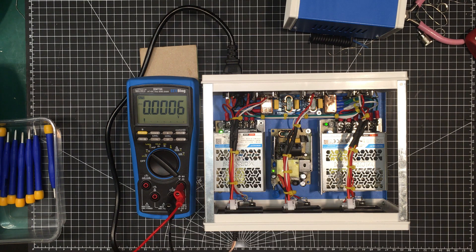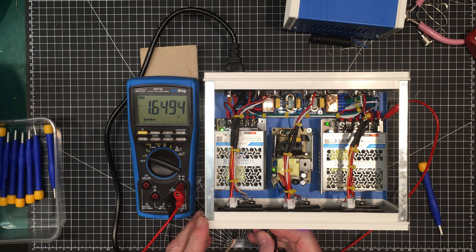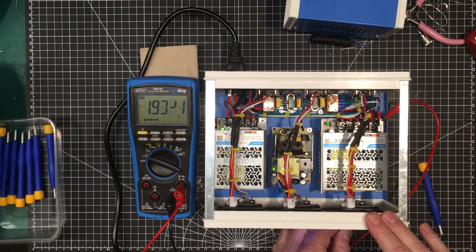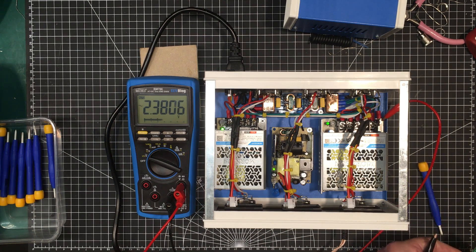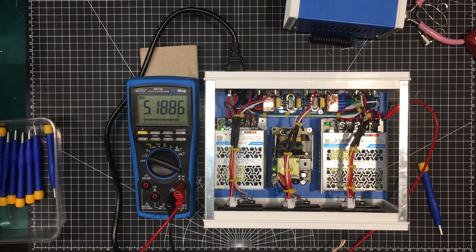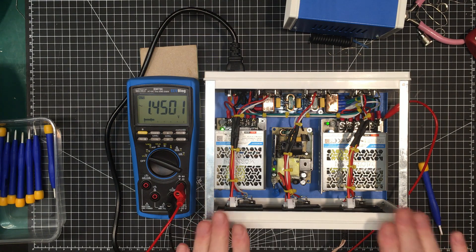If you guys want to see a noise test, leave a comment and I'll make a video on that. Now I'm going to check the leakage voltage with respect to ground with a load on it — four volts on the 5V side, that's very respectable. The 9V side is about two volts, and the 12V side is 1.3 volts — that's actually pretty good. Let me show you what a typical switching wall wart will do — 53 volts. These wall warts I've been using are noisy, have high leakage voltage, and are just not well made. This is very tame in comparison.